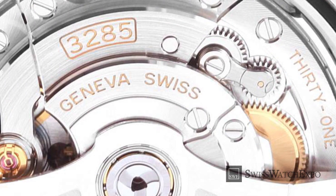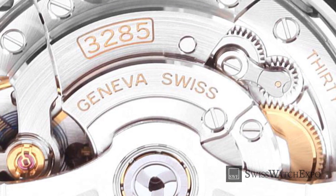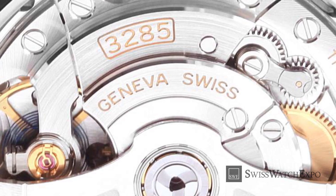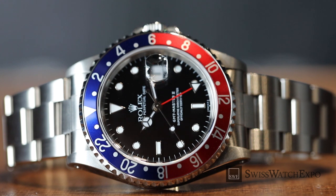This feature of the GMT-Master II called for an updated movement, and in order to accommodate it within the watch, the GMT-Master II also had to be thicker. This is the only real visible difference between the two watches, aside from very minor tweaks over the years.